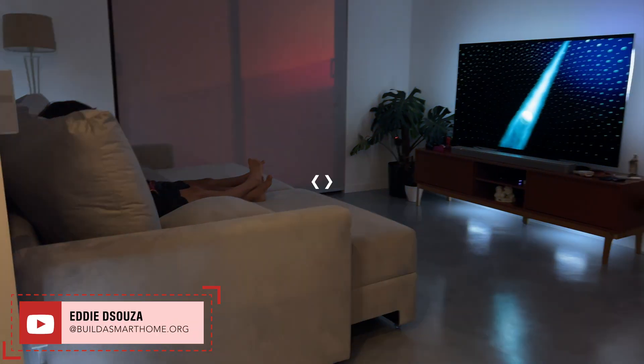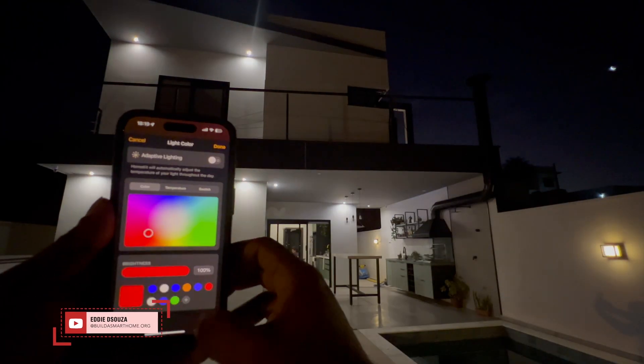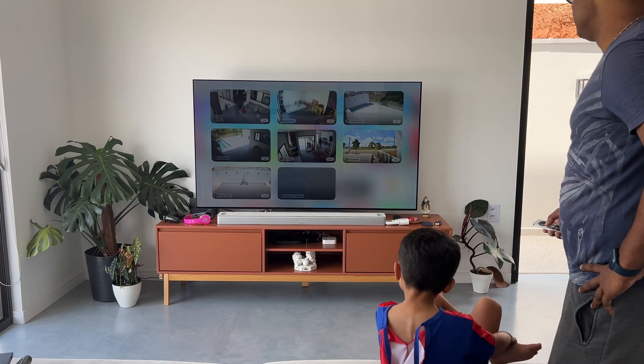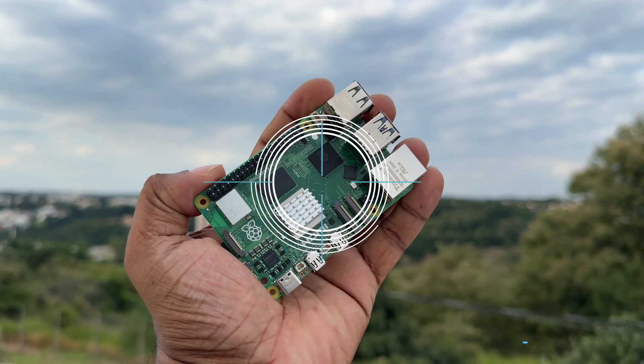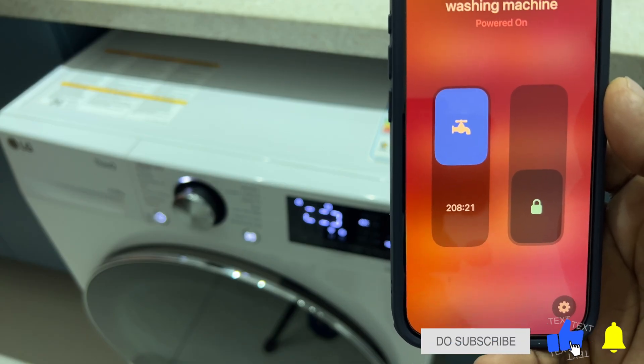Hello and welcome to my channel, which is all about building an affordable DIY smart home that supports the Apple HomeKit ecosystem. I've done tons of tutorial videos that you can literally use right now, so please do take a look and don't feel shy to like, share, and subscribe to always follow along.